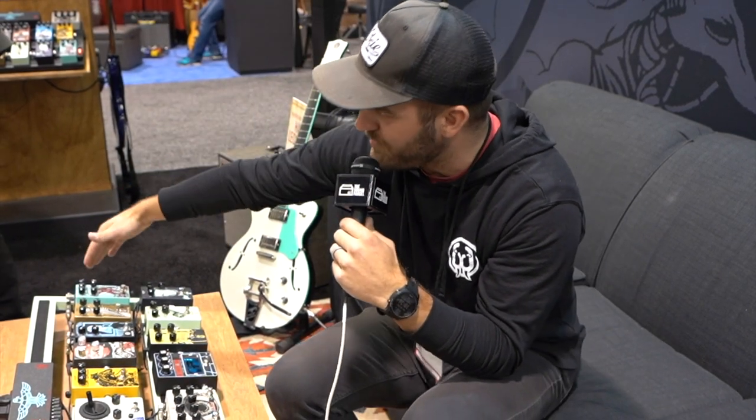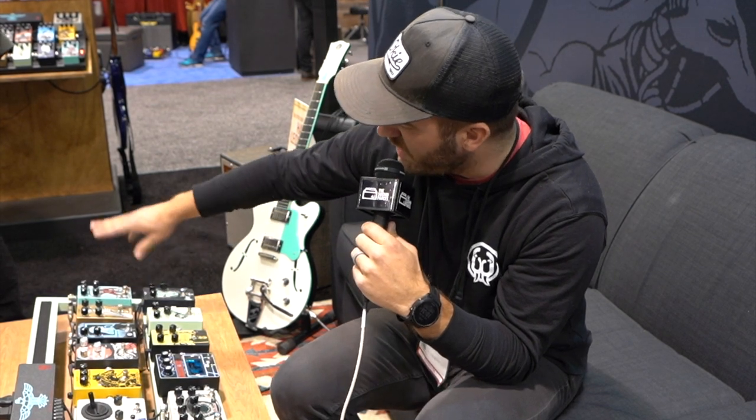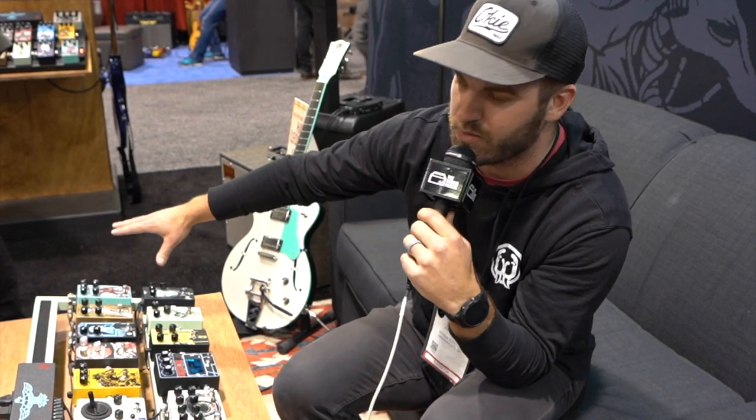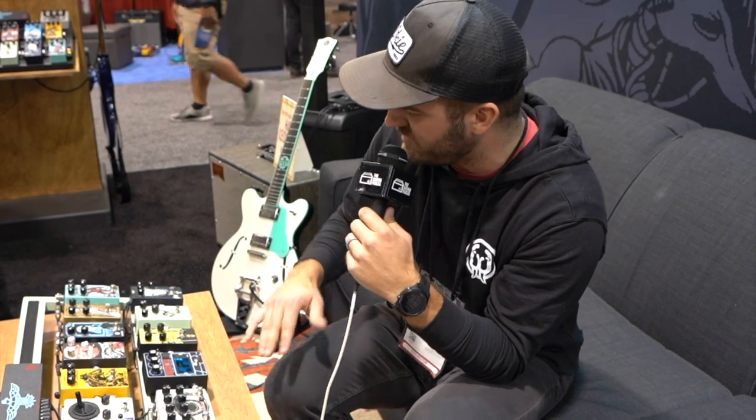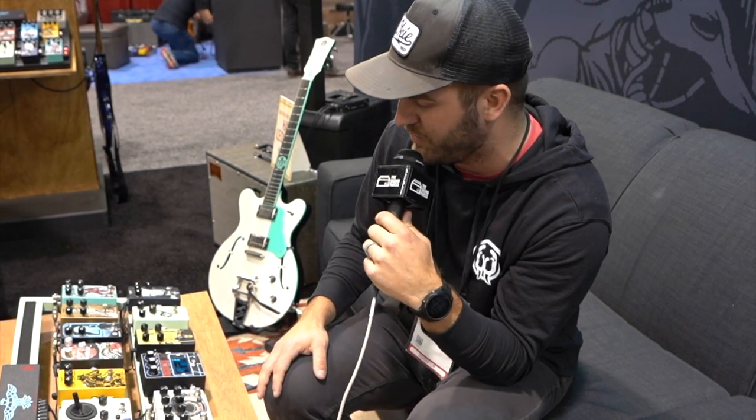We also moved to top mounted jacks, soft switch bypass, and all SMD components inside — some high quality stuff in there. So it's an overall increase in fidelity from the previous version, and the addition of the tone knob has been really helpful and really well received.